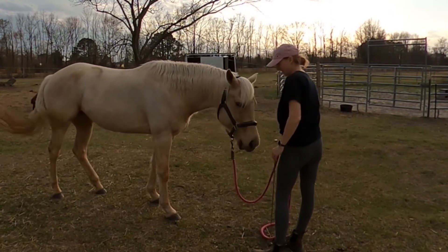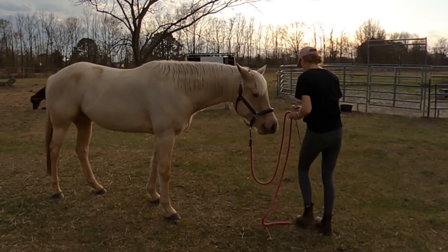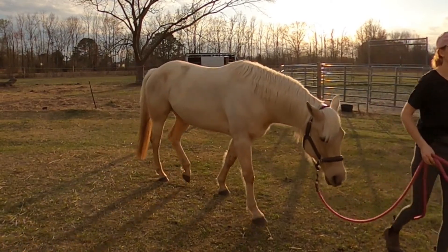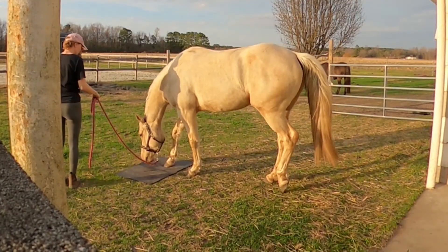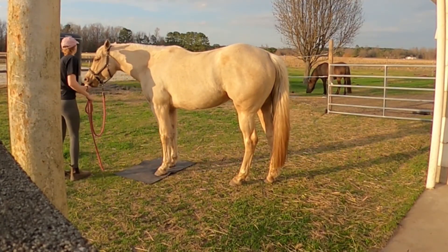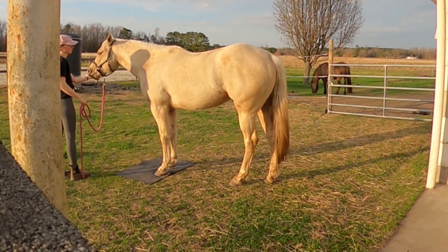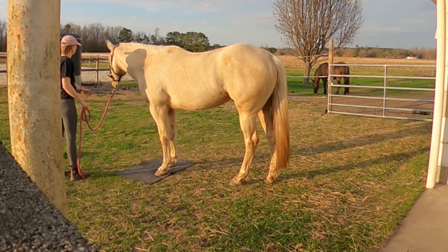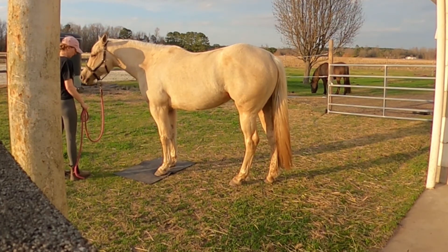I'll use my hand target to have her lead over here — there's a bigger mat over here. It's a little bit easier for her to see; it's not as small as that other one. I just wanted to have her stand on the mat in a different location. That seemed to be a little bit easier for her, and she's worked with this bigger mat as well. I'm just going to feed for position really quickly here, so that standing on the mat is very reinforcing for her.